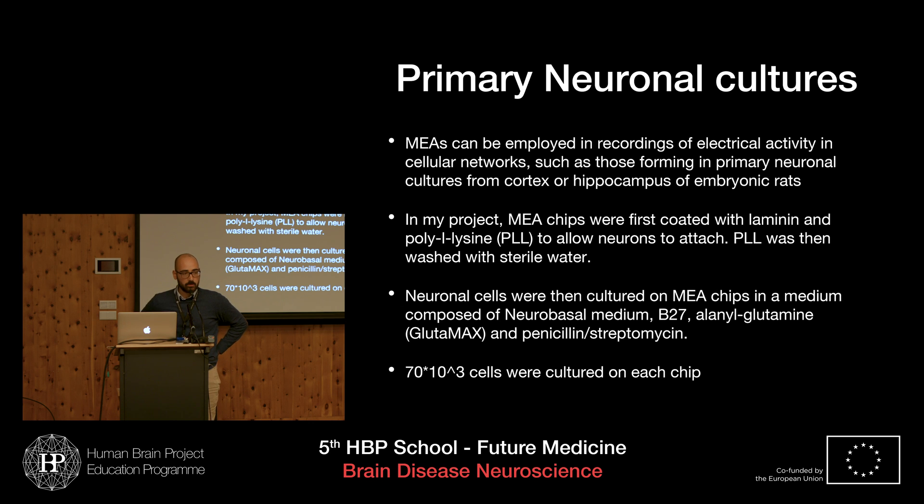My project consisted of a MEA measurement of primary neuronal culture activity. After preparing the MEA chips and coating them with laminin and polylysine to allow the neurons to attach, and sterilizing with sterile water, we proceeded to prepare the cells, which were cultured from a cortex — in my case — though hippocampal cells from embryonic rats were also used in the lab.